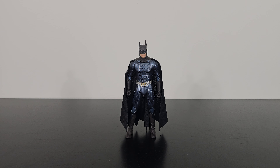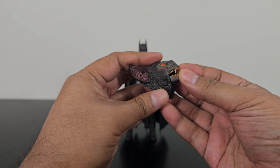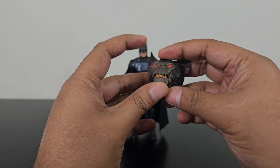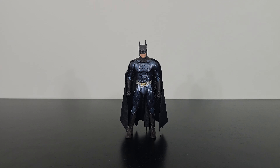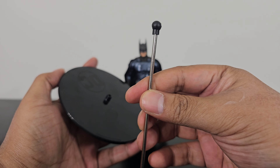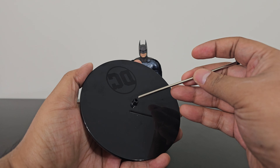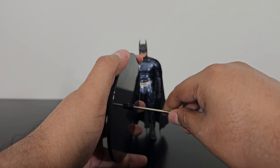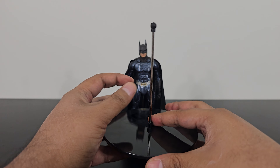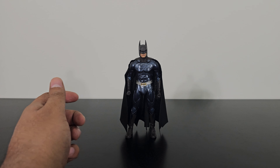In addition, he also comes with the Build-A-Figure pieces for the Nightmare Bat — specifically, he only comes with the head. The head is looking great; there's articulation near the jaw. It also comes with a display stand for the Nightmare Bat, which is a metal piece with a ball-joint. I will put a separate video up for the Nightmare Bat, so keep a lookout for that.